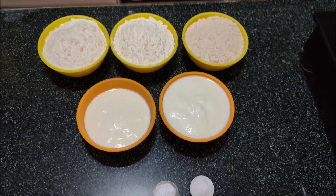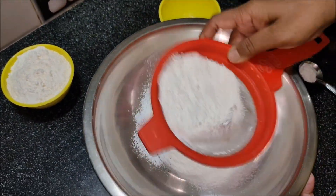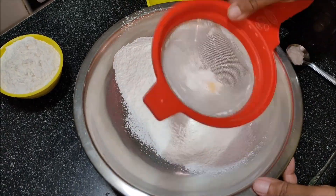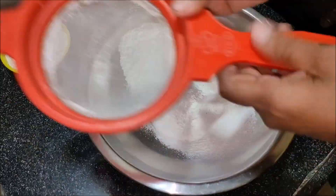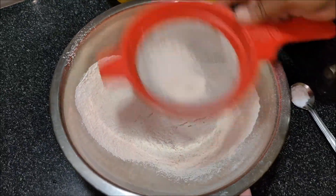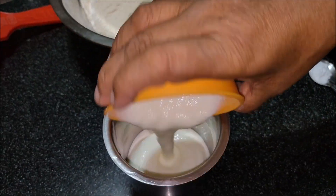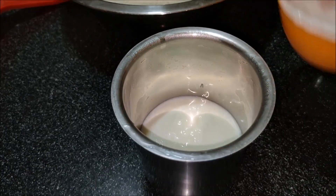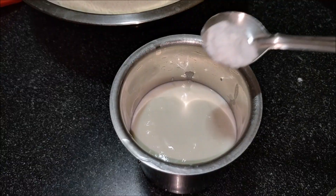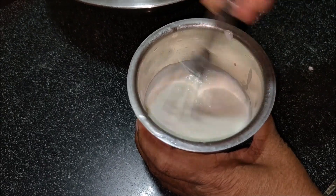We have all the ingredients ready. Now let's pour the batter base for this material. After this, we need to pour into the tray. I will cut it in a small bowl.